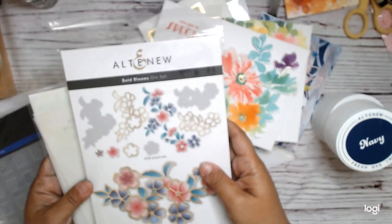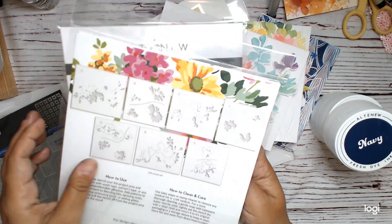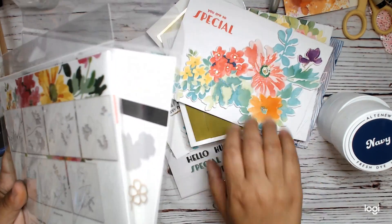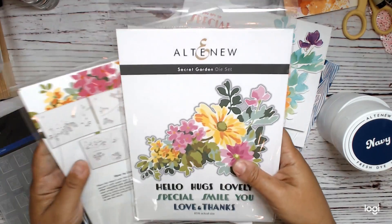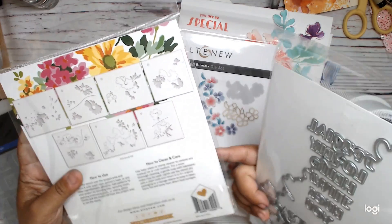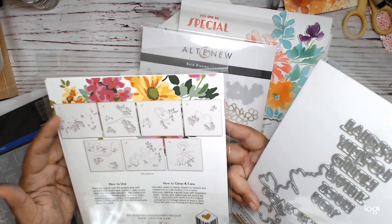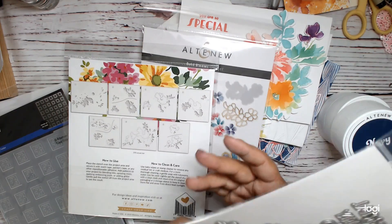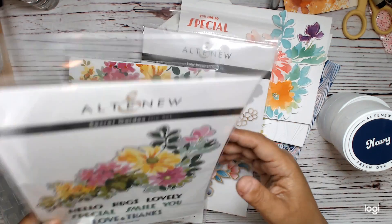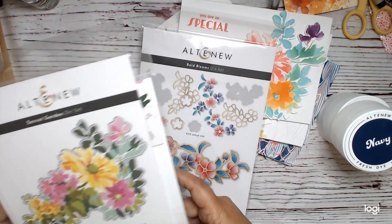And then these two go together. Actually, sorry — totally wrong. This goes with this. So this is the Secret Garden die set and stencils. It is seven stencils and you make a cool, like, giant flower. The die set cuts out that flower — it's pretty big, you can see. And then you've got the sentiments that come in your die set. So those two go together.